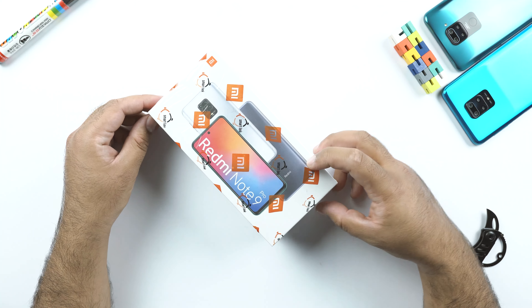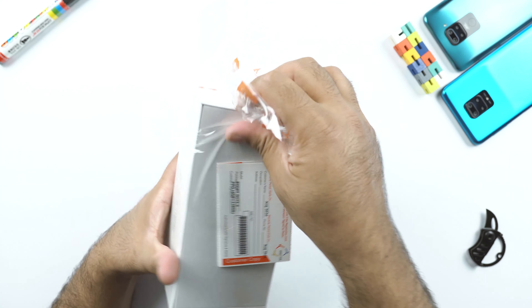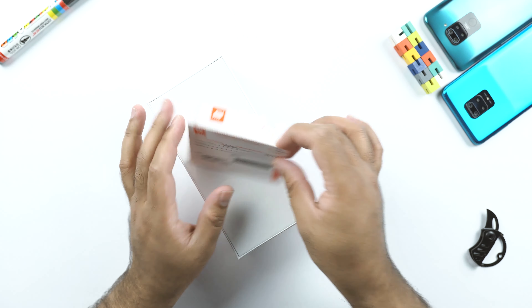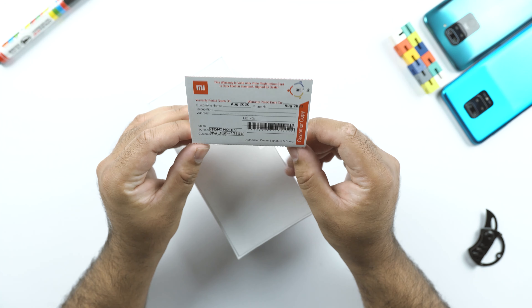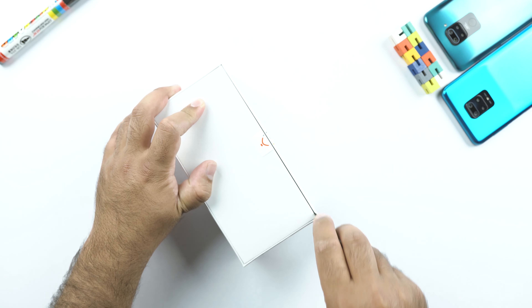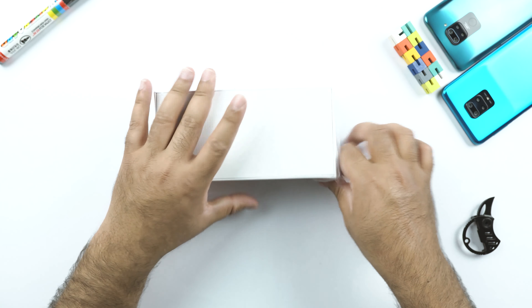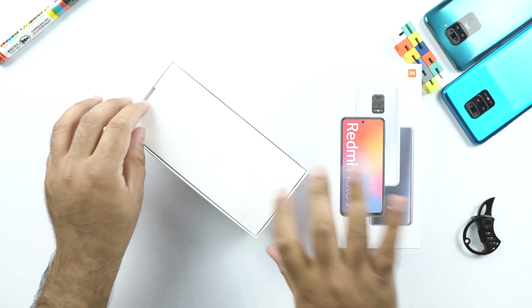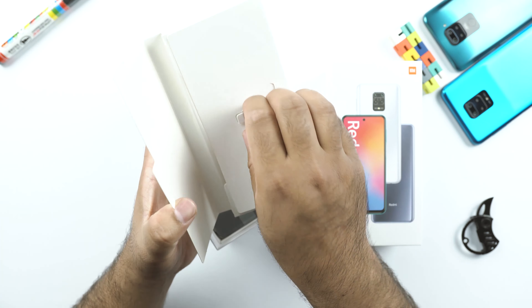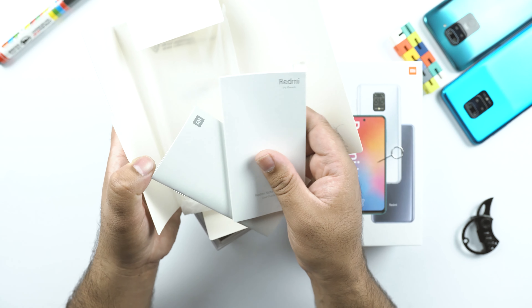Let's go ahead and get the Redmi Note 9 Pro out of its box. This is the warranty card — it comes with a warranty of 12 months in my region, though the warranty can differ according to your region. For those interested in the price, it retails for about $250, and the price for other regions will be on your screen. In the box we also get an envelope containing a SIM eject tool and some paperwork. And this is the TPU case of the Redmi Note 9 Pro — you can see the big camera cutout here.